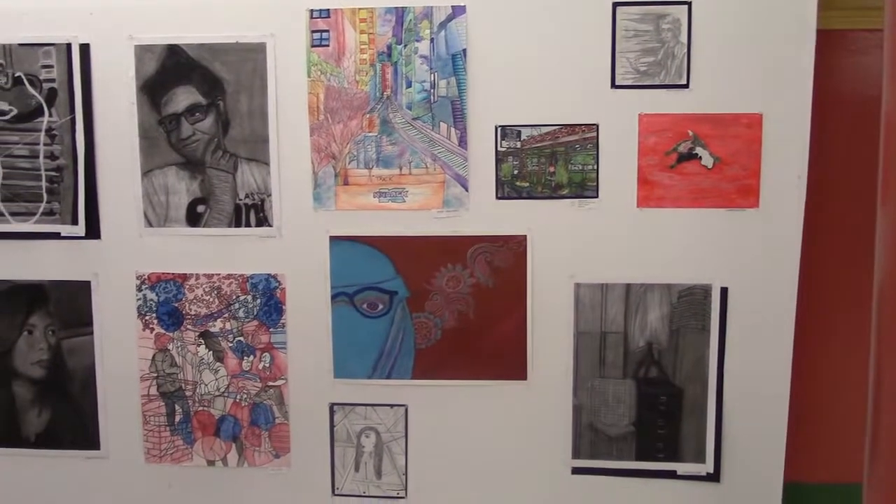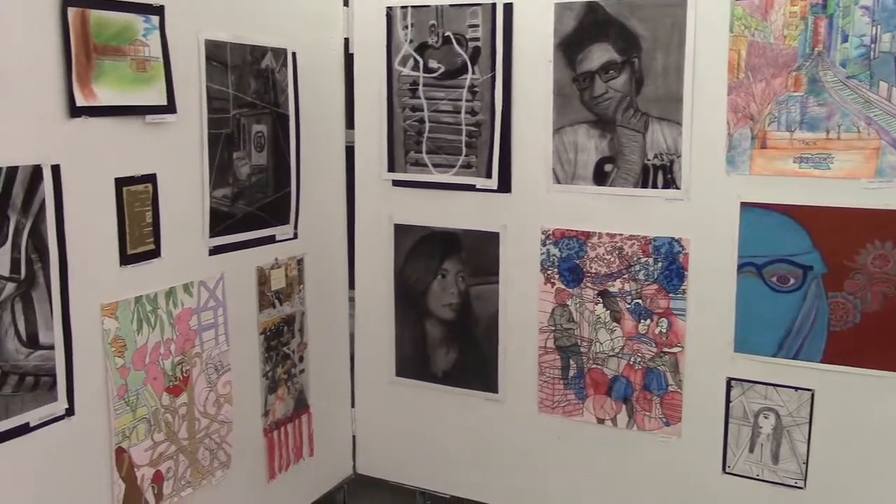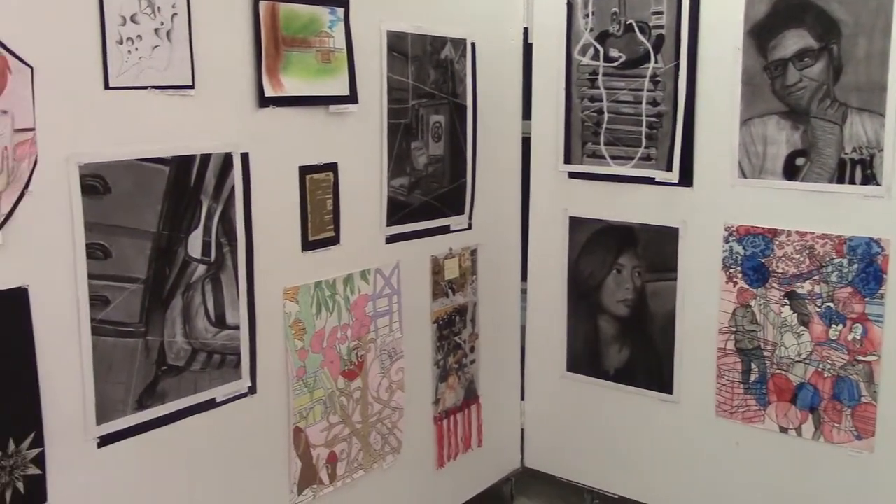It's amazing to me, seeing all the grade levels, all the different art forms and styles and things of that nature — it's really fascinating to me. And just seeing everyone's ability, that's really amazing.